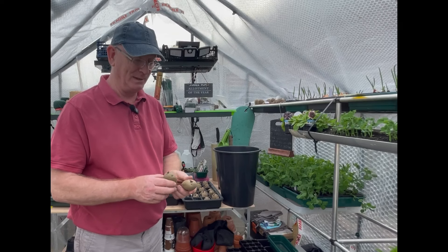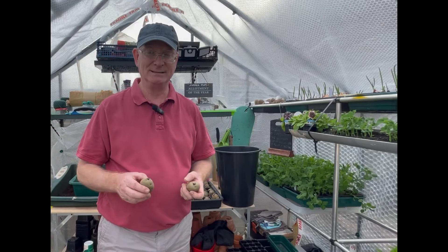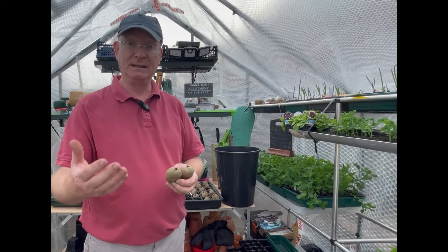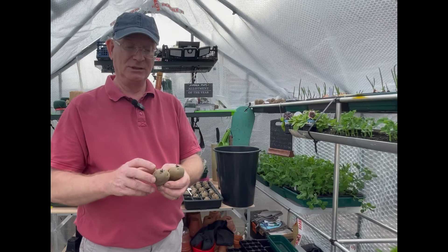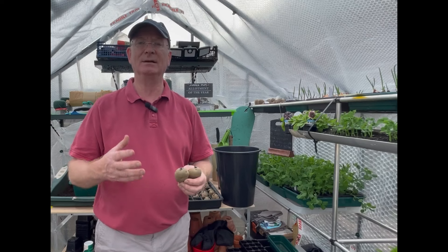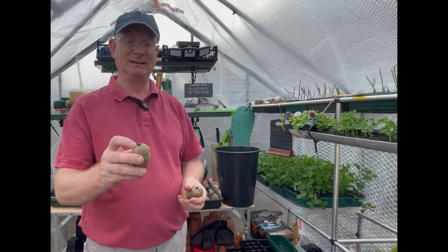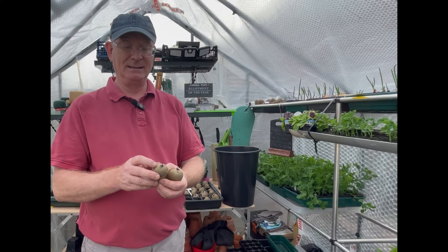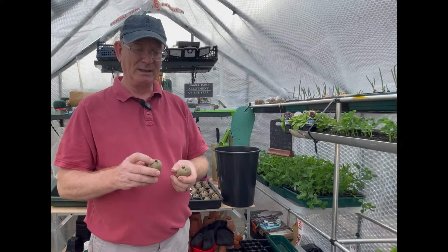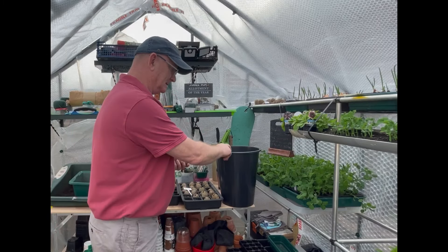After all, we're only trying to get a few cheeky early potatoes. These potatoes have chitted — if you're not sure what chitting is, I have made a video on it previously. Quickly, chitting or sprouting is a process where we store the potatoes in a cool, light place so that the chits or sprouts start to appear. It's the potato trying to grow, and this gives us a head start — if we plant chitted potatoes we know they're already ready to grow.